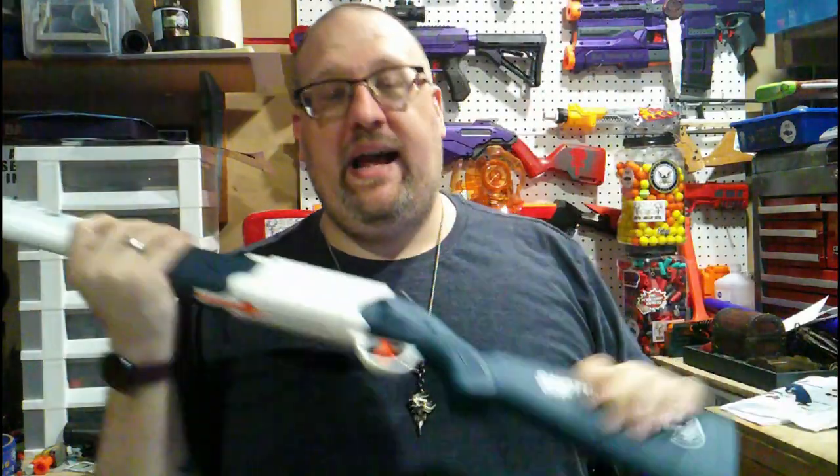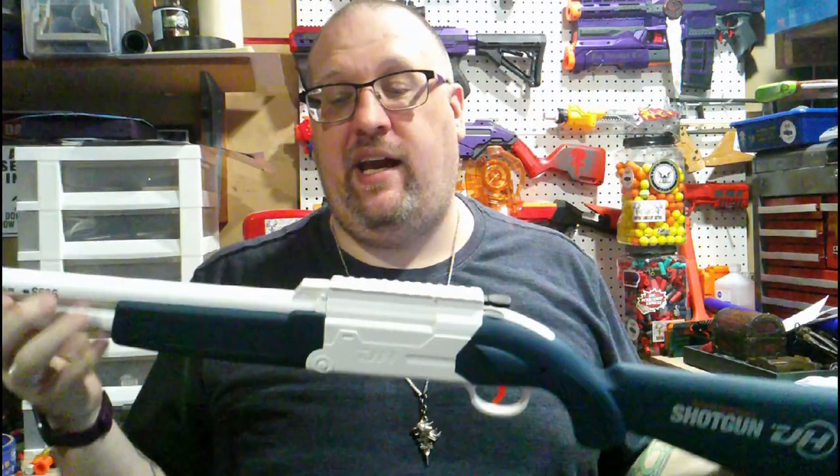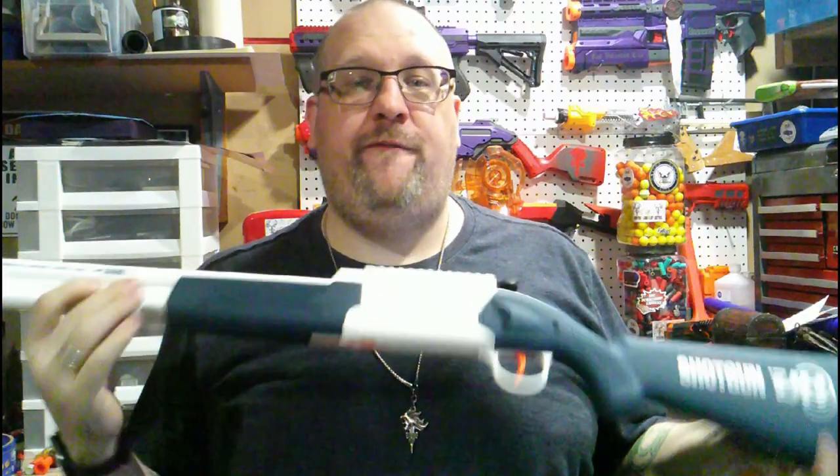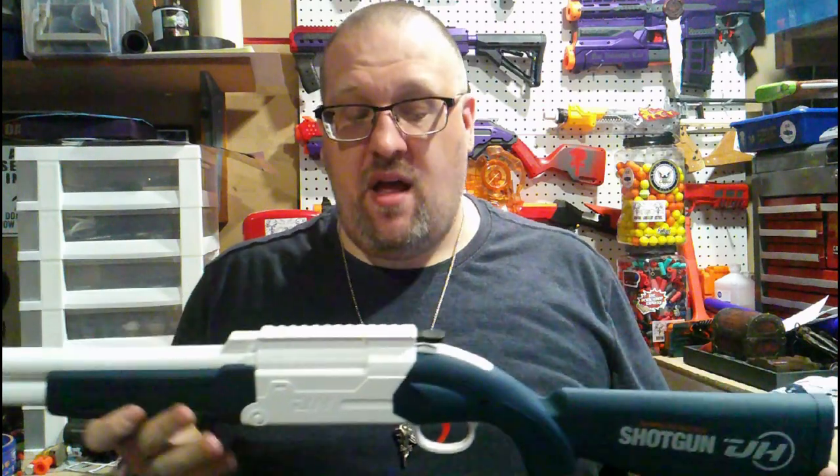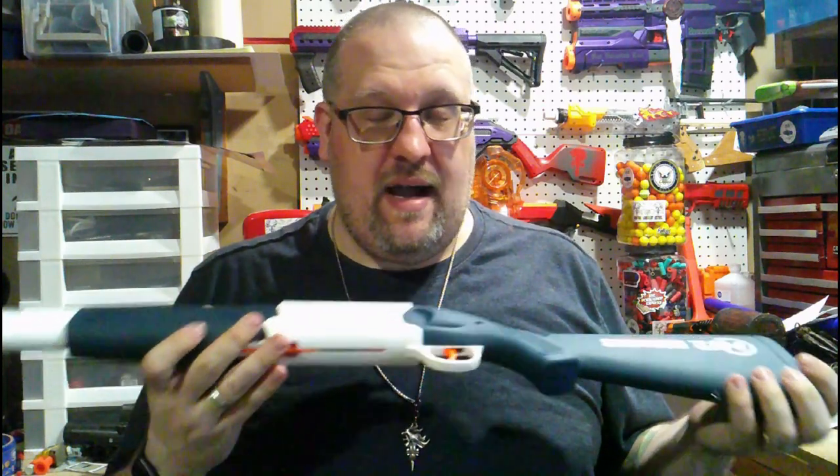What's up everybody, Griever here and today we are going to be taking a look at this — a foam dart firing, shell-ejecting shotgun I happen to find on Amazon, and I was actually able to get Amazon to ship it to me.